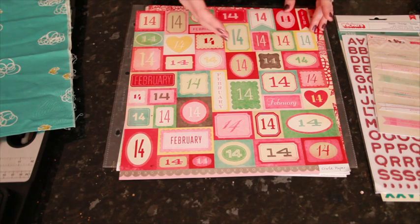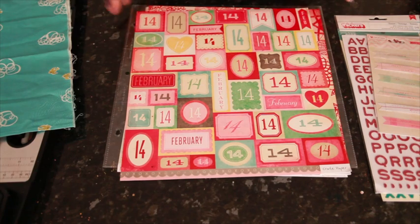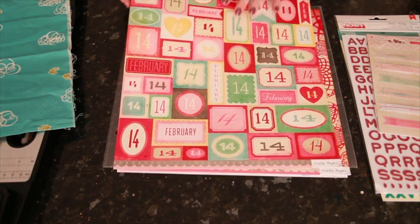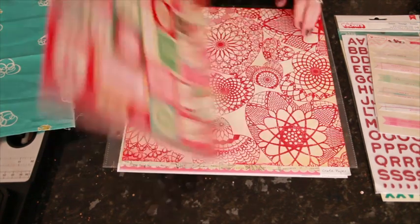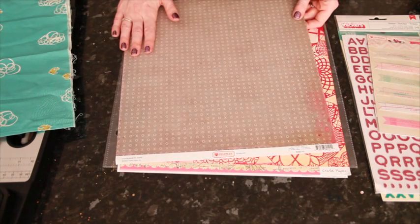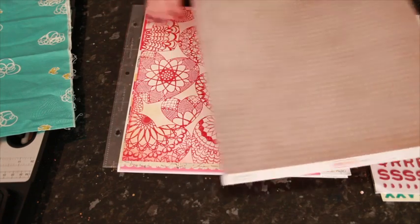It could be somebody's 14th birthday, it could be the 14th of any month, it could be a 14th anniversary — any way that 14 was significant. All those little boxes could come in handy, and definitely anything you don't use on the cut-apart side you can certainly use this really versatile gray print.